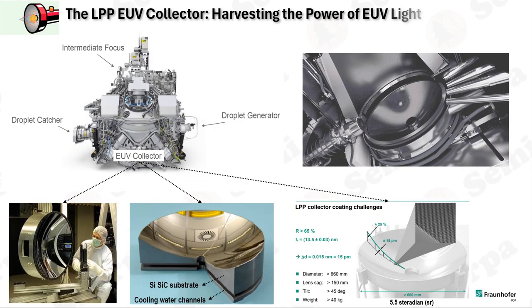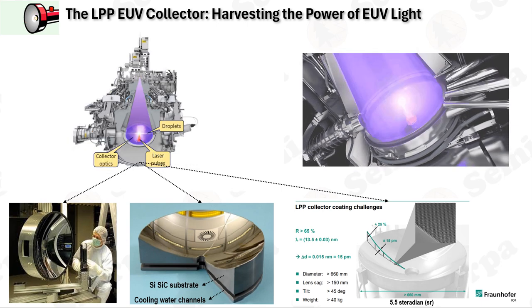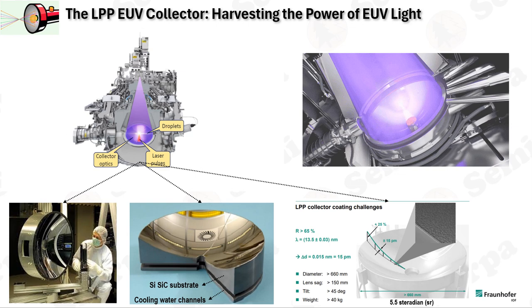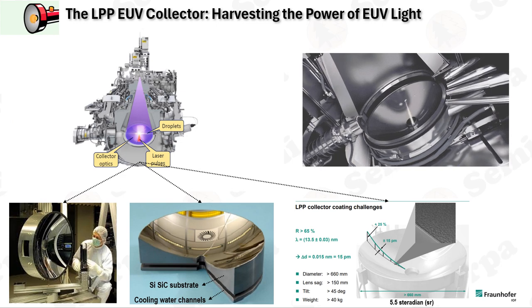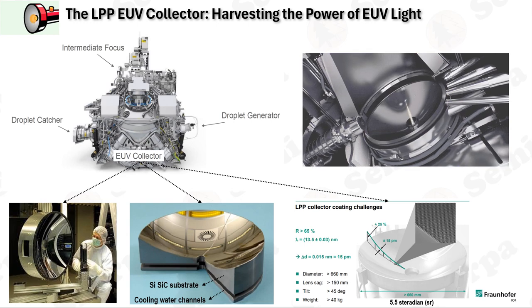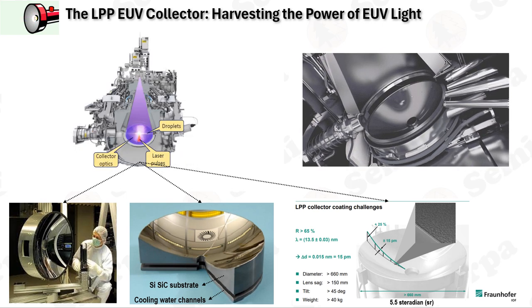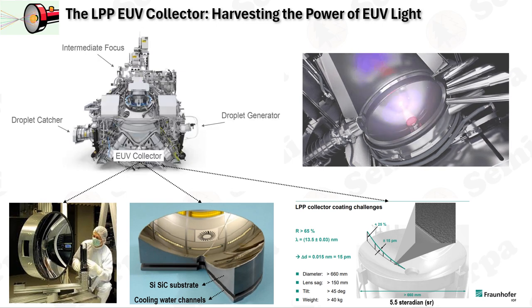The core concept of the LPP EUV collector is the generation and collection of EUV light through plasma, produced when a laser strikes a target material. LPP sources feature isolated plasma with open access to the EUV emission pattern over a full 4π steradians. LPP collectors can gather EUV light from plasma over a solid angle of about 5.5 steradians, approximately 88% of a hemisphere's solid angle. Compared to discharge-produced plasma (DPP) collectors, LPP collectors can collect roughly twice as much EUV light, thanks to a normal incidence design covering up to a 5.5 SR solid angle.